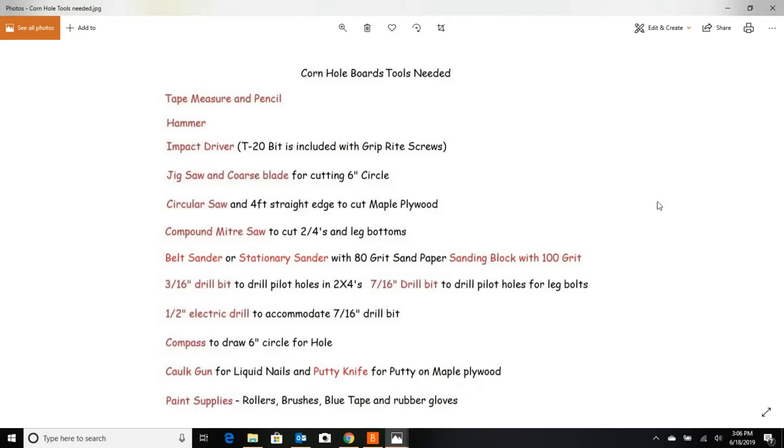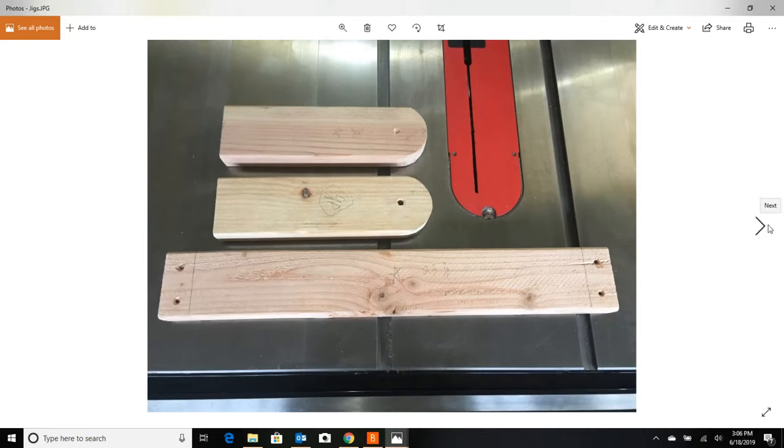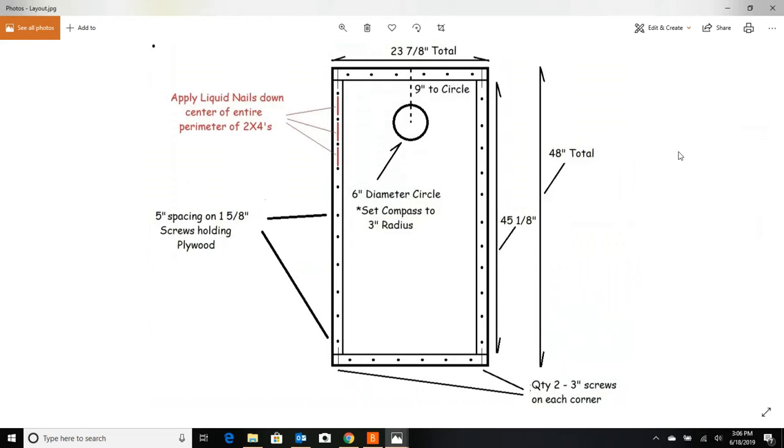Now let's go to the layout. When you go to make these cornhole boards, I'm going to give you a separate video on jigs that will make your life easier. Instead of measuring every board individually — which means they probably won't come out the same — I like to make a jig and use that as my tape measure once the jigs are all done.